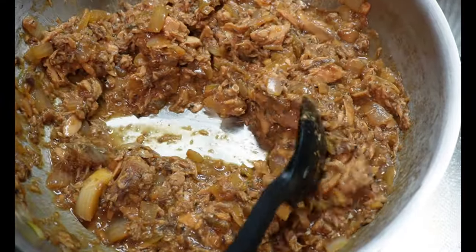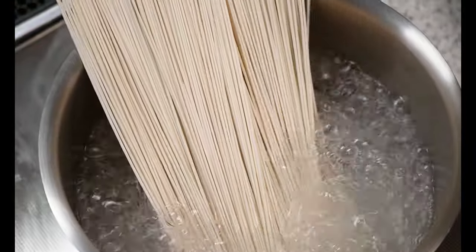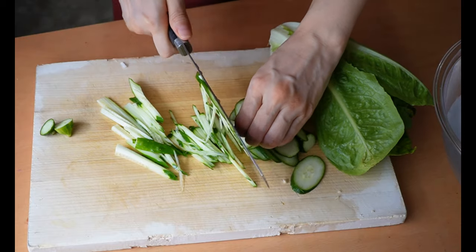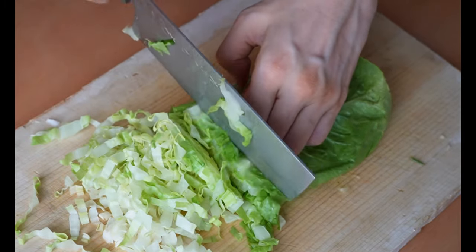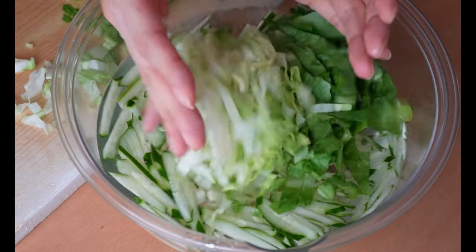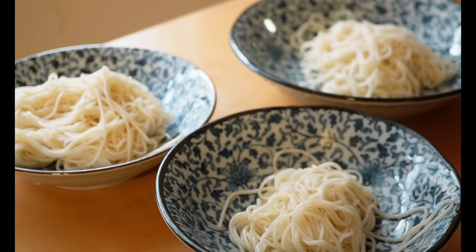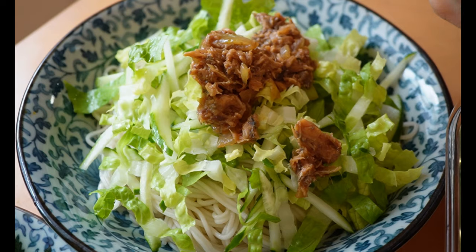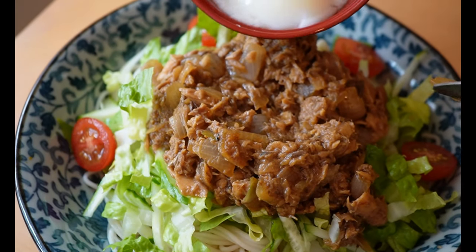Add in the canned mackerel and sauté by breaking up the chunks for 1 minute. If you are plant-based, feel free to swap for tofu or chopped mushrooms. Add in the mixed seasoning and thicken the sauce over medium heat, then drizzle on sesame oil as a finishing touch. You can keep it in the fridge for 4 days — it's also great as an onigiri filling. Now cook the noodles for 3 minutes, and simultaneously shred lettuce and cucumber into thin sticks, soak in an ice bath for 2-3 minutes to crisp up, and cut cherry tomatoes in half. Drain and rinse the noodles, then assemble: place noodles first, pile up the chopped vegetables, drop a generous amount of sauce, and top with a poached egg.